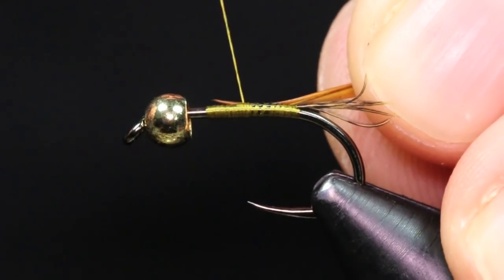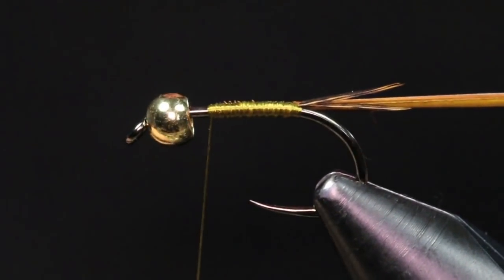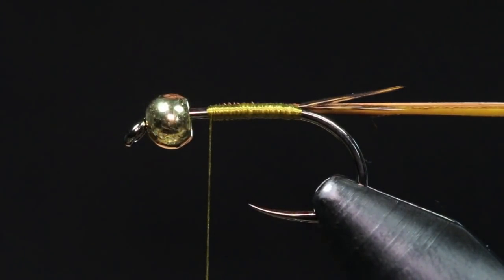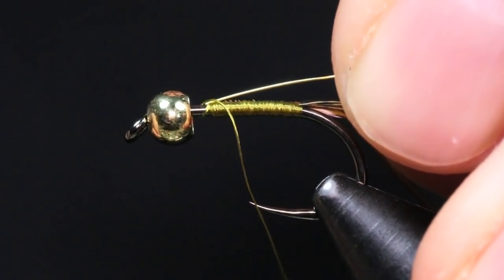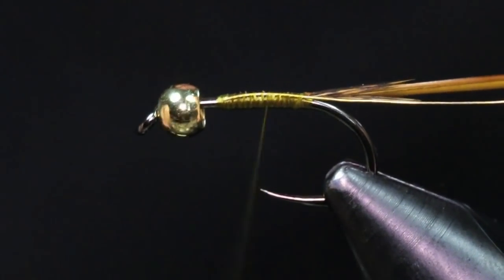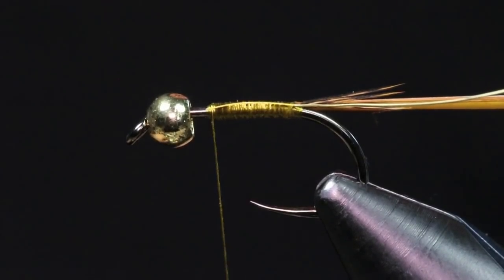I'm going to tie the biot on the side of the hook facing towards me, bringing it right down to the base, then bring my thread back up. Then we're going to tie in our rib — we're going to be using some Uni soft wire in small, in the color gold. I'll get a nice four-inch piece and attach that onto the side of the shank facing the camera. I make sure that's nicely secured, then bring my thread back up, keeping everything smooth. I have the biot coming out one side and the ribbing wire coming out the other.